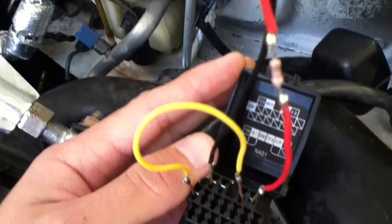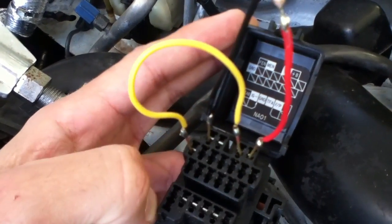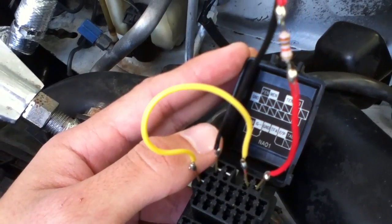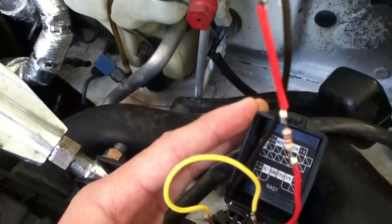The polarity of course does matter, so you want the positive side of your circuit — indicated by the red side — connected to the B+ side, while the negative connects to the FEN terminal.